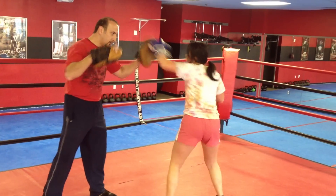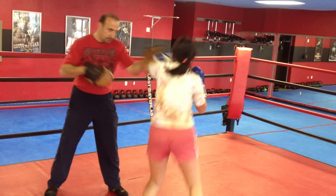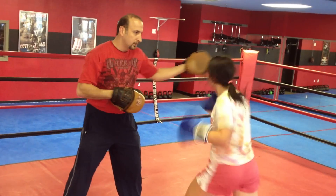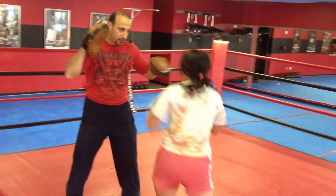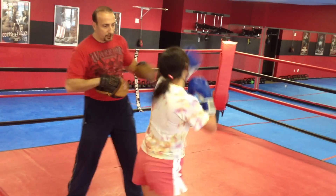Nice. Again. Again. Again. Cross. Cross. Cross the left toes. And the cross. Back. Back. Nice, nice. Add the left elbow cut. Add the left elbow cut.